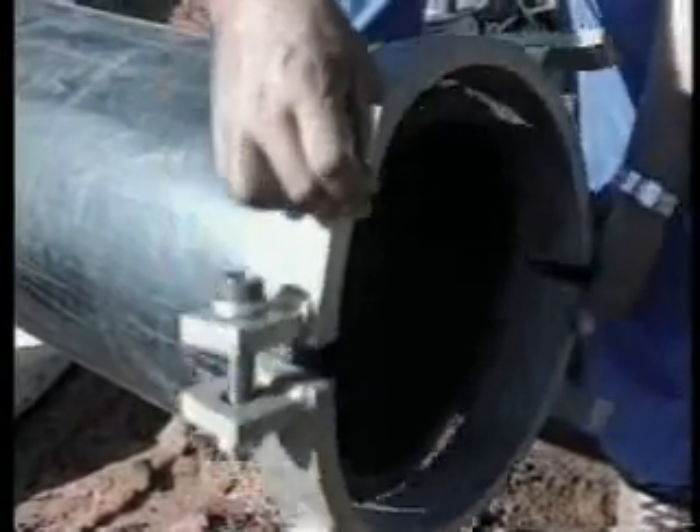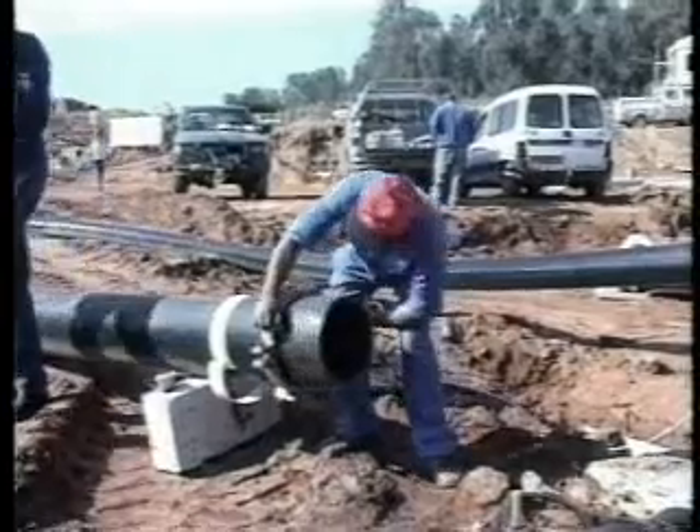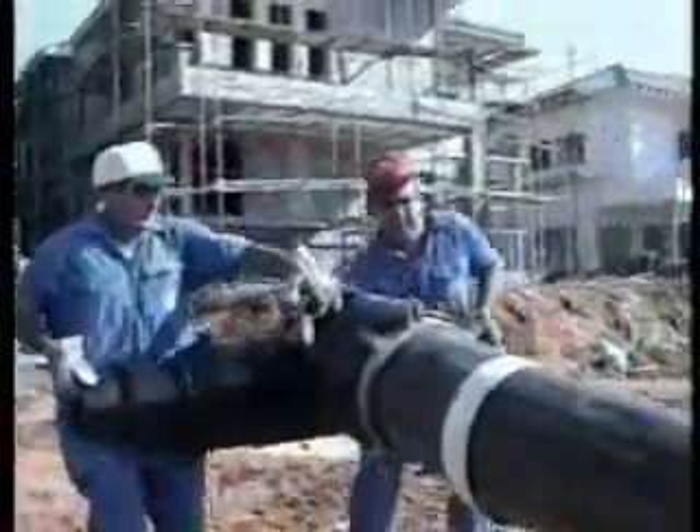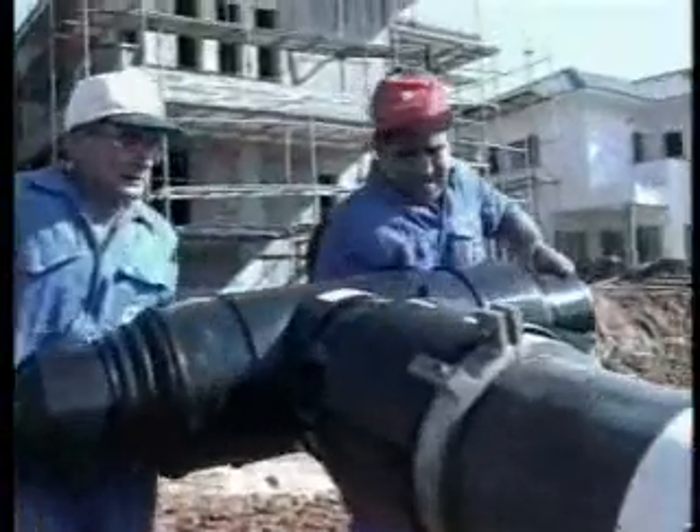Fourth stage: install the re-rounding clamps to ensure the pipe end is round. Fifth stage: put the fitting onto the pipe end.